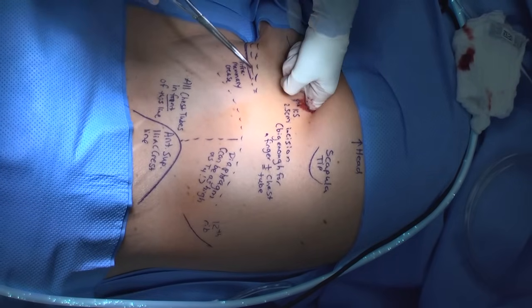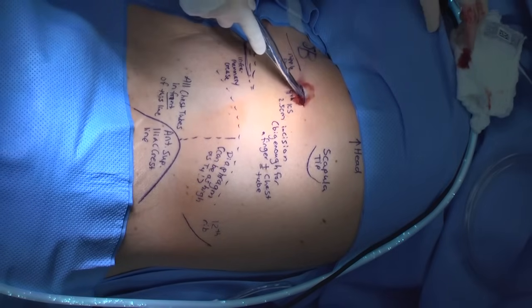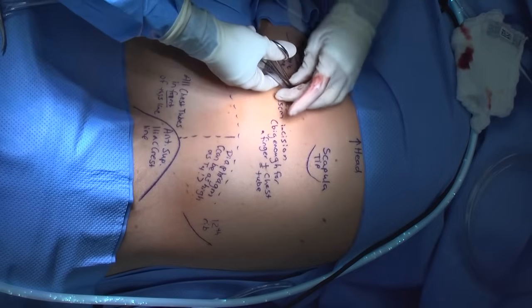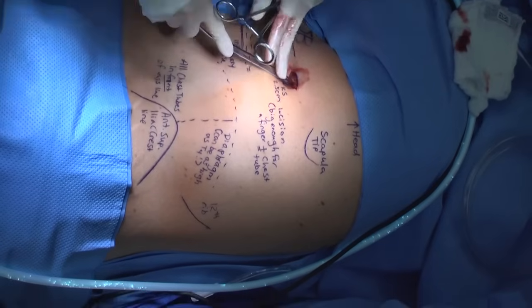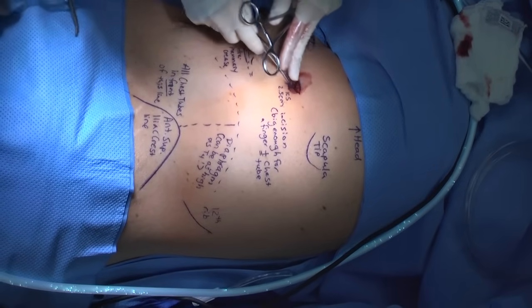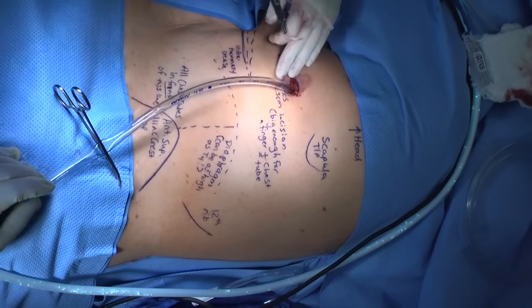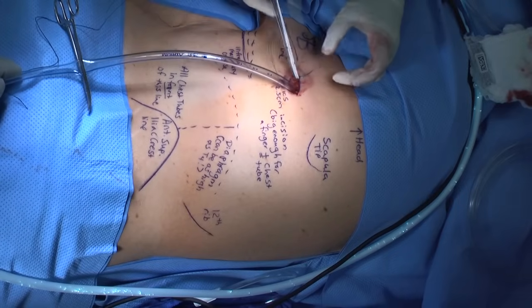Perform a finger sweep to confirm that there are no adhesions. Insert the chest tube using a Kelly clamp or your finger to guide the tube into the desired location — apical for air, posteriorly for fluid, or into the specifically desired collection. In an awake patient, the finger can be very helpful in directing the chest tube away from the fissure and keeping it along the chest wall.